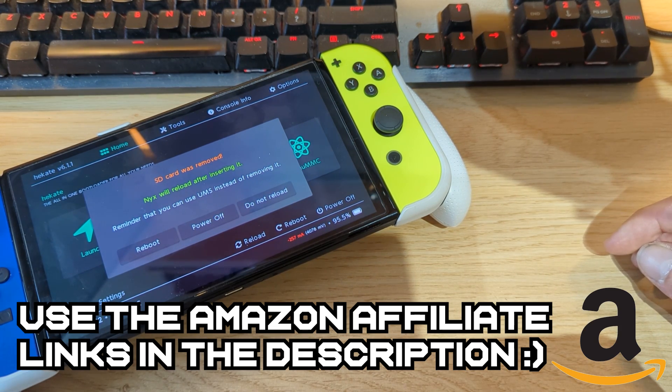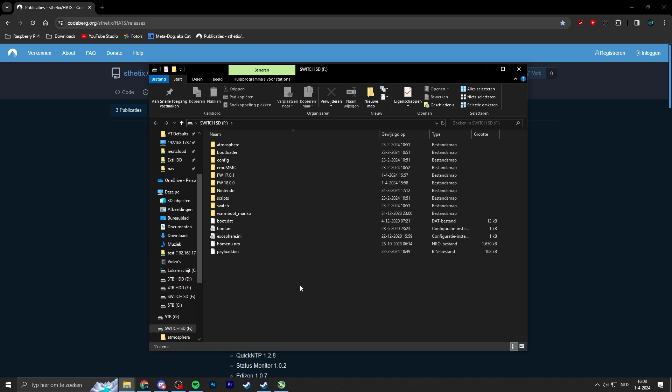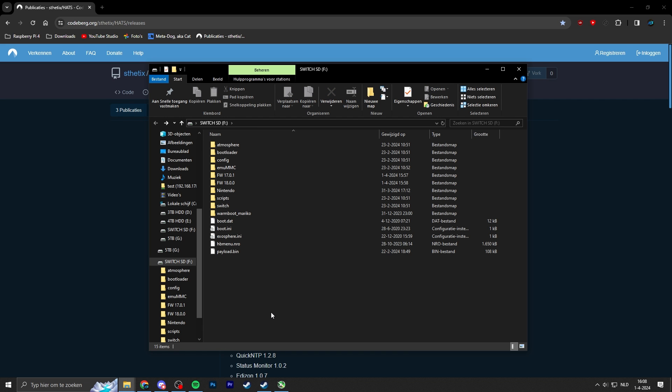Plug the micro SD card into your PC and you can see all the files currently on it. I'm using the HATS package — that's Atmosphere, Hekate, and some homebrew applications. The first thing we want to do is update our custom firmware, since I'm running an outdated version of Atmosphere that does not support firmware version 18.